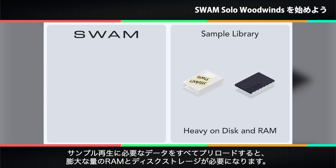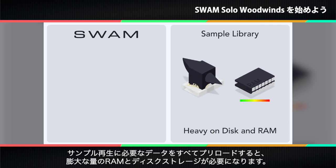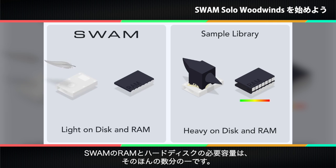Preloading all those samples for a preset of a sample instrument demands a huge amount of RAM, as well as disk storage. SWAM's RAM and hard disk footprints are only a fraction the size.